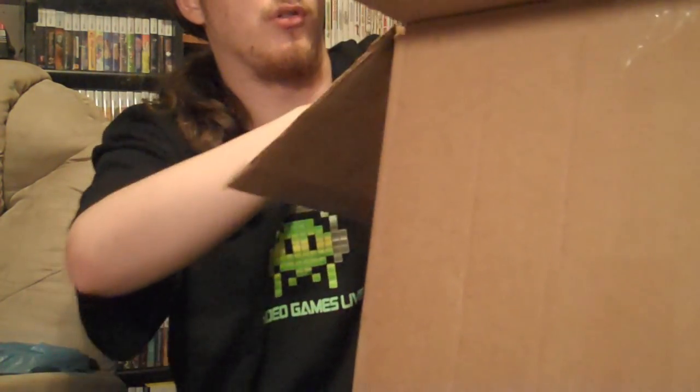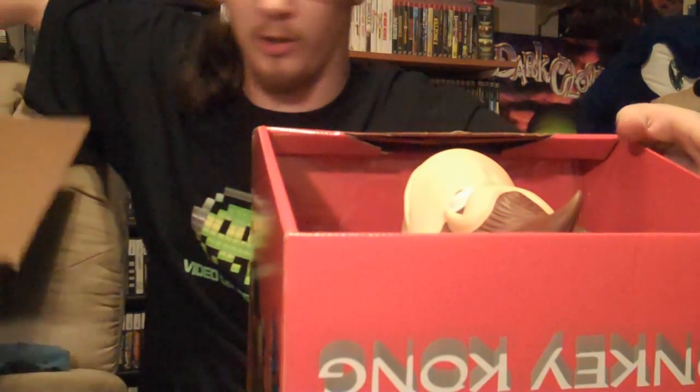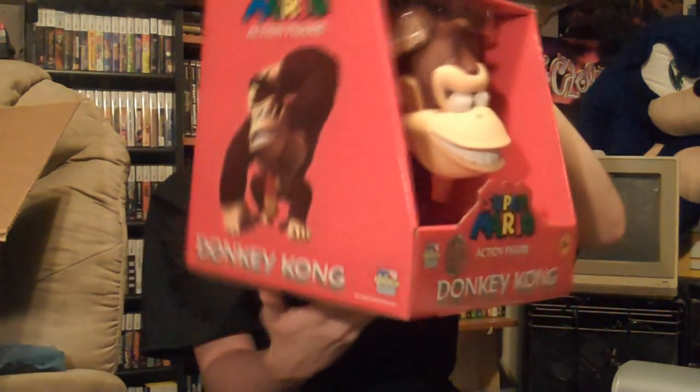All right, here we go. And it is a very large Donkey Kong figure — statue, whatever you want to call it. He's semi-posable. So I'm going to take him out of the box and show you guys, but this is what he looks like in the box — it's rather large packaging. This was exclusive to Toys R Us, so you can only buy this on their website or in their store. You can see they have the little emblem right there telling you that it's exclusive to Toys R Us.